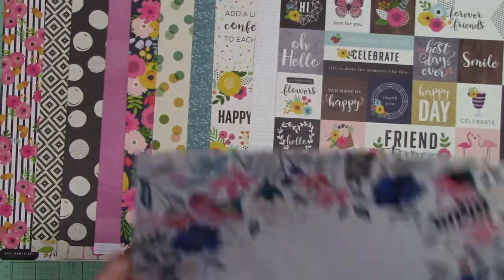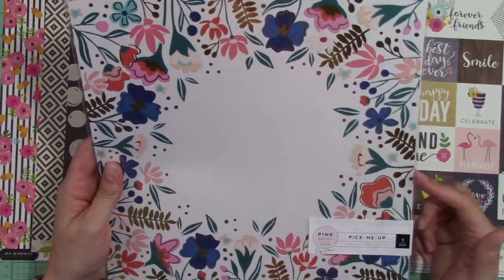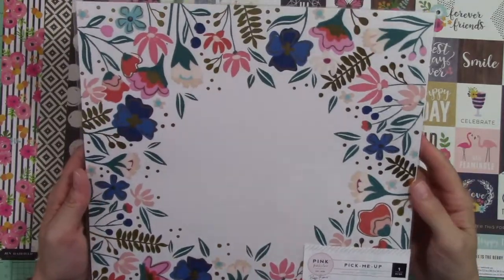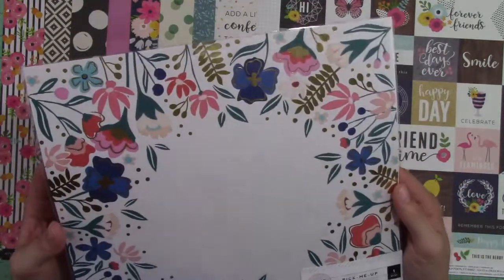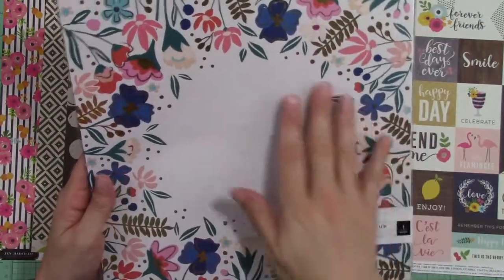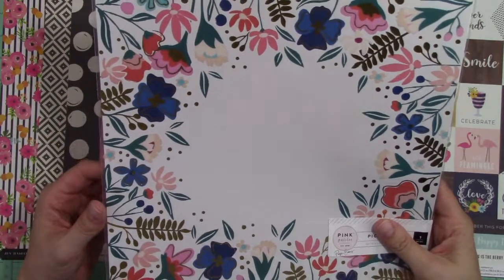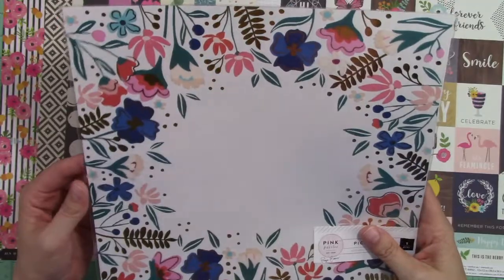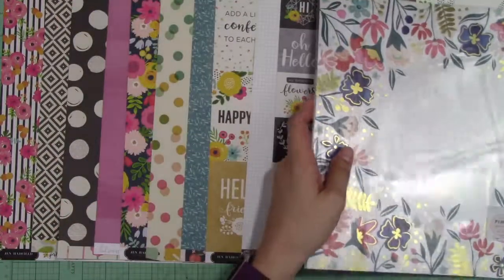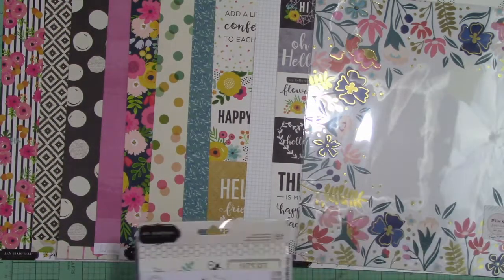Last but not least in the paper category, we have an acetate page. Some of the elements on here are gold foiled — where it has gold those are gold foiled, and where you see white it will be see-through on the actual piece because this is acetate. I'm excited to use this in a fun way this month. That is all the paper I received.